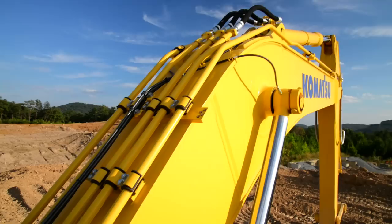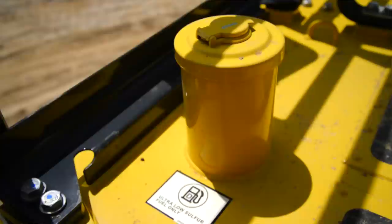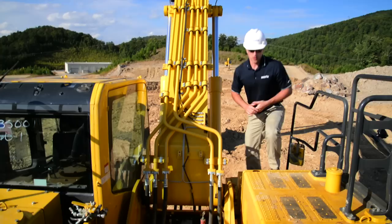As we continue to work our way up to the top of the machine, we've got quite a few checks we can make from this position right here. First, we can take a look at the backside of the boom and the piping and the brackets. You've also got the location of the lube bank for your boom and arm cylinders. You've got the location of your fuel fill spot — these machines utilize ultra-low sulfur diesel. From this position too, you've got a really good view of the control valve where you can take a look at all the hydraulic lines and make sure that there's no signs of leaking.